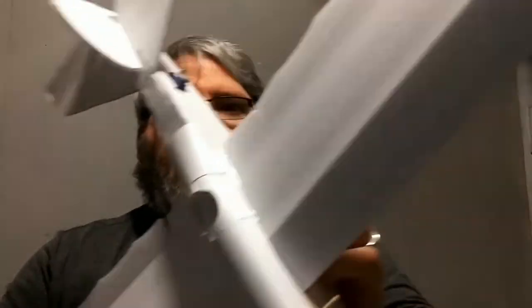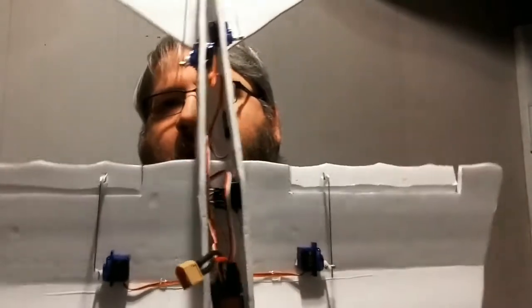Originally, based on the plans and design, the FT Mini Scout was laid out as a three-channel airplane. But I decided to get creative and add some ailerons to the mix. I've put in some servos for ailerons and we're going to try it as a four-channel build. I've heard that will make it a little more interesting and give me a wider flight envelope to mess around and play with.